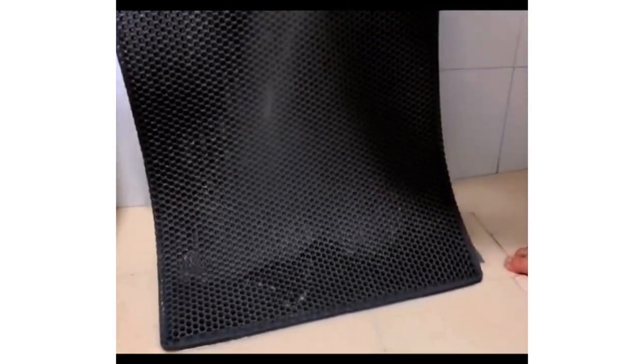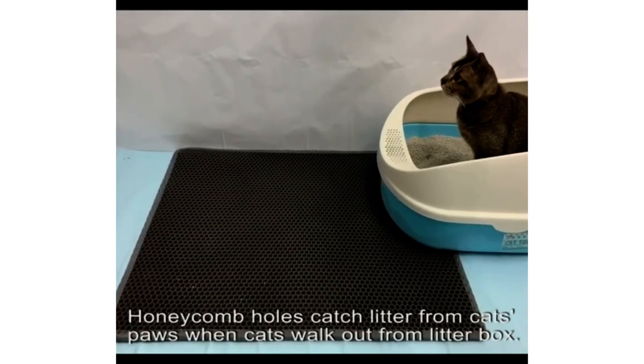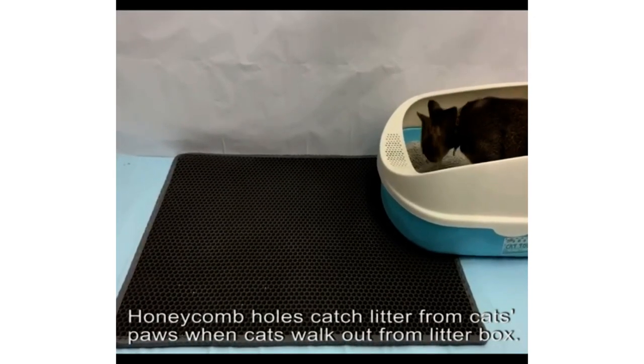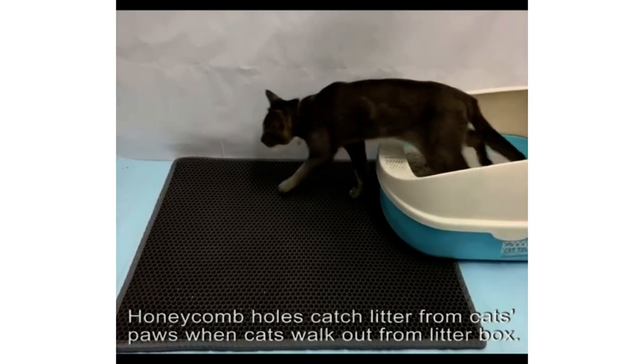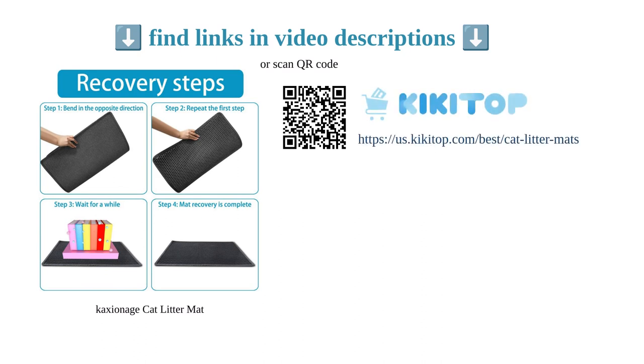Customers have found it effective for wood pellet litter and easy to flatten if it curls upon arrival. However, some users mentioned that the mat could be improved for pellet-style litters, as bits may get stuck in the holes. Overall, this cat litter mat is a great addition to any litter box setup.